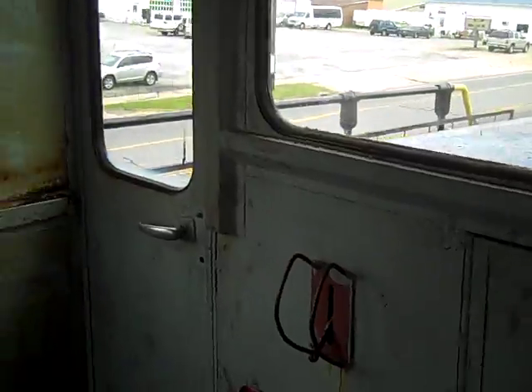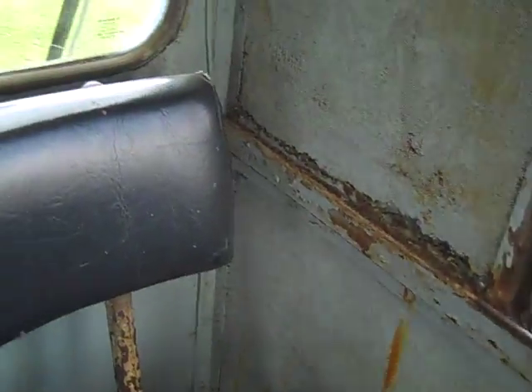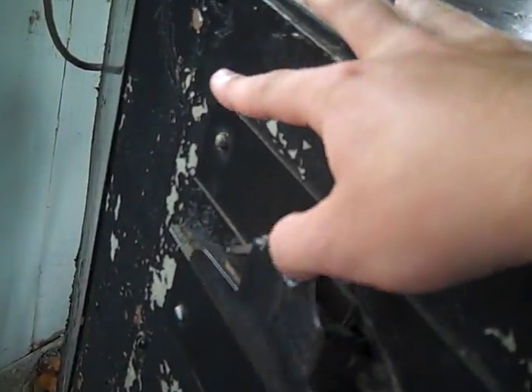Now we'll move on over here. This is the brakeman's chair — this is where he sits. It's actually the conductor's train, but he's just the one operating it. The engineer just operates it. He's got an old clipboard on the back end of the controls.